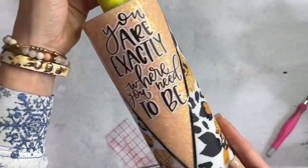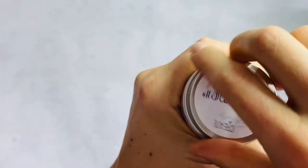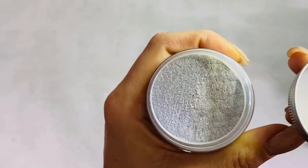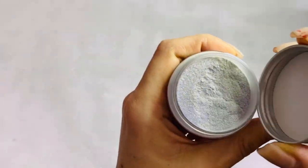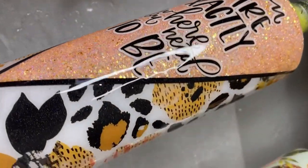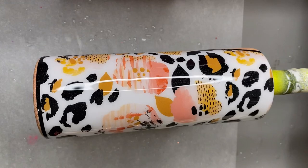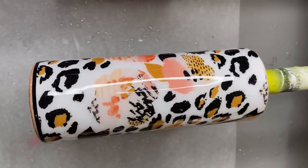Believe it or not, this tumbler is almost done! For my final coats of epoxy, I'm going to add Whisper from Create by Firefly into that final coat to give it a shimmer kind of all over the tumbler. I hope you love it as much as I do — these colors are screaming spring to me and I cannot wait!